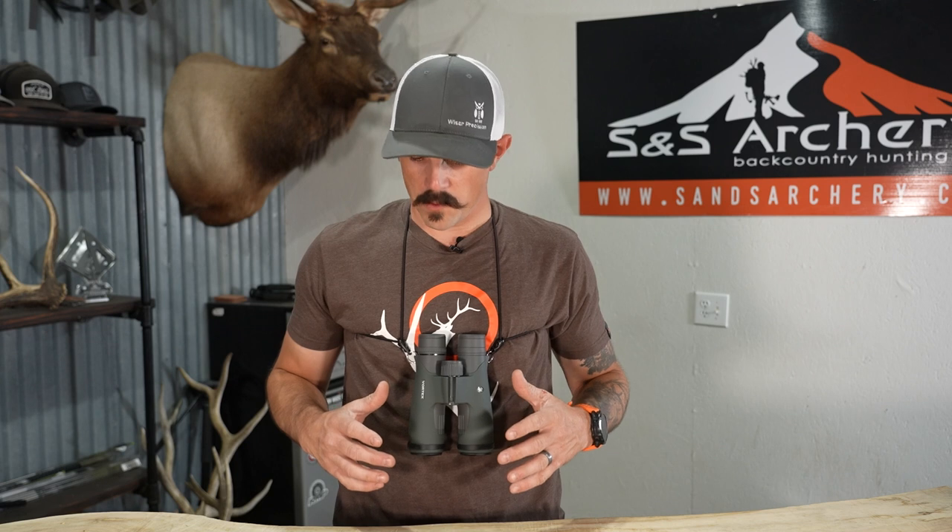If you guys have any questions about the Rick Young Bino Harness or anything else in the store that we carry, please feel free to give us a call or shoot us an email — we'd be glad to help. If you've found this video to be useful in any way, please hit subscribe to follow us along on more gear, hunting, and review videos. Thanks guys.